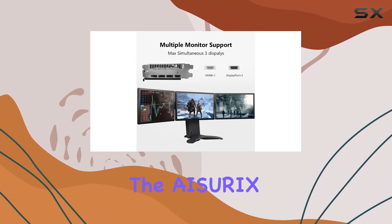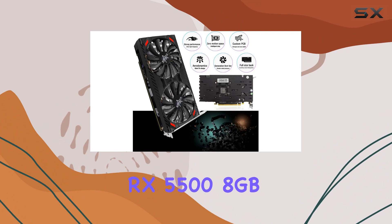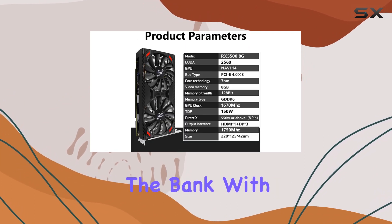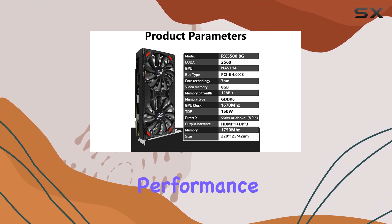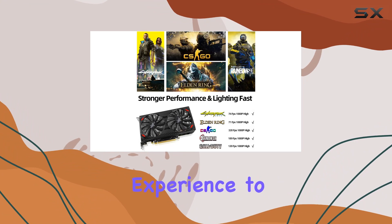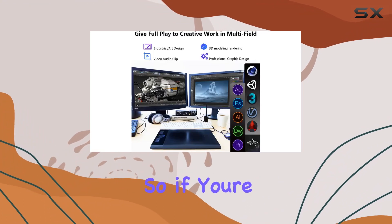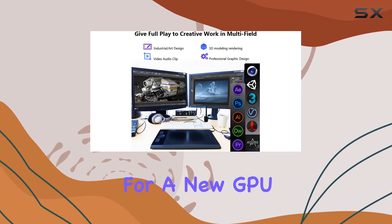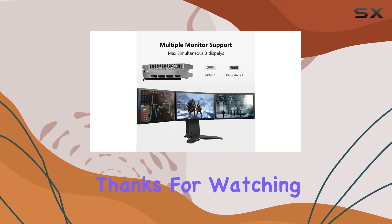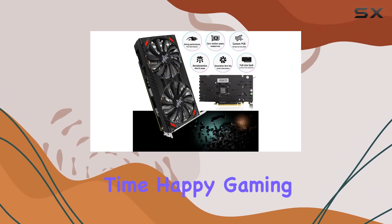Overall, the iZurex RX 5500 8GB gaming graphics card is a solid choice for gamers looking to upgrade their setup without breaking the bank. With its powerful performance, advanced features, and sleek design, it's sure to take your gaming experience to the next level. So if you're in the market for a new GPU, definitely give the RX 5500 a closer look. Thanks for watching, and until next time, happy gaming!